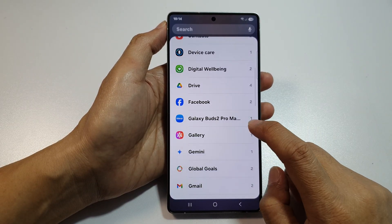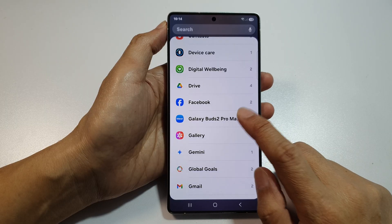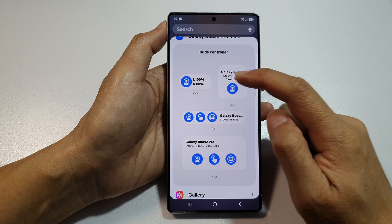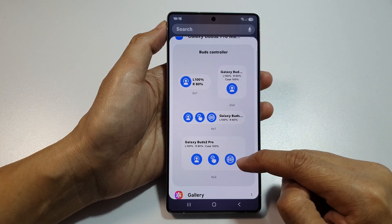Tap on your Galaxy Buds model — so if you have Galaxy Buds 2 Pro, tap on that. In here there are different widget sizes: you have 2x1, 2x2, 4x1, and 4x2.